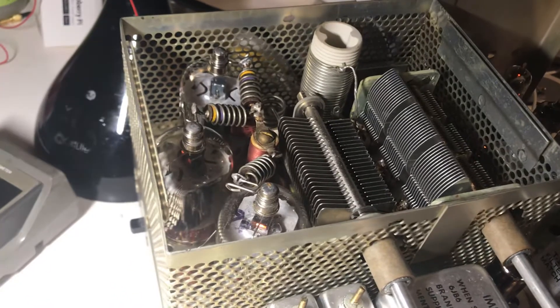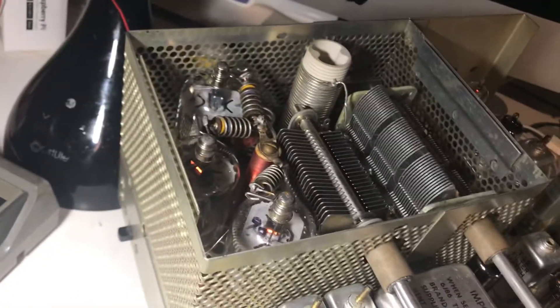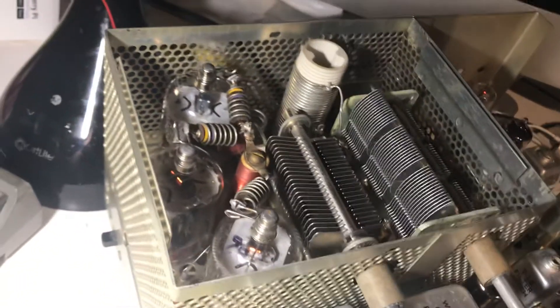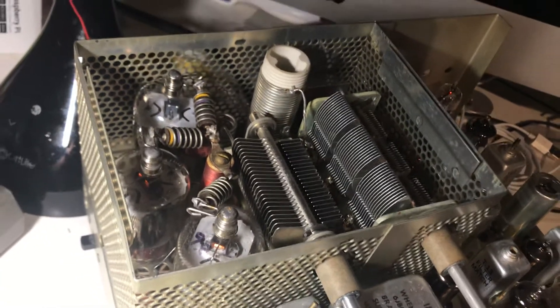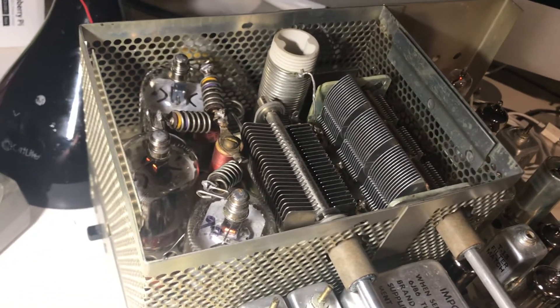It looks like this back tube here was bad so I threw it out. I kept getting the power supply blowing up when I would try to transmit, and it looked like another tube was bad too. The front one was bad — it kept shorting out, kind of went poof. Anyway, I had two spare tubes on hand, put those in, and yeah, I got transmit now.